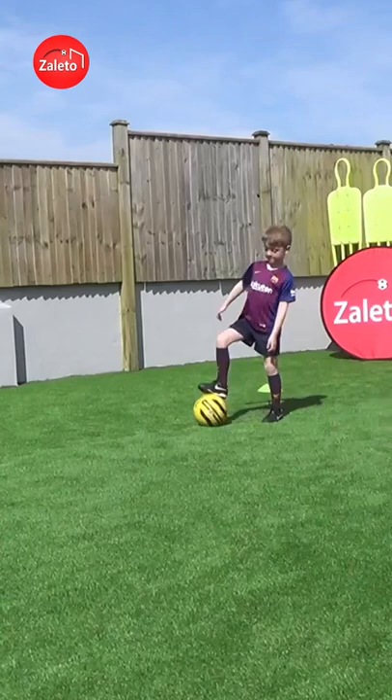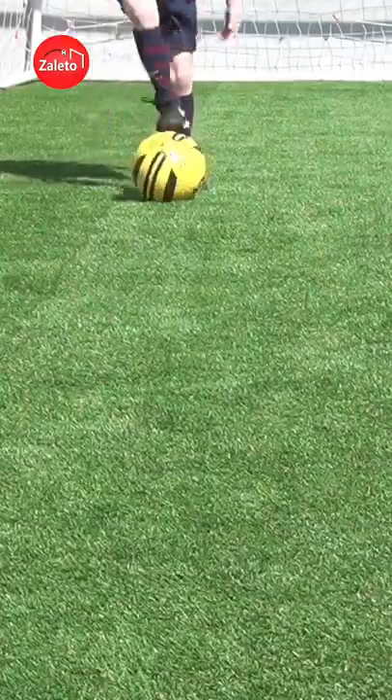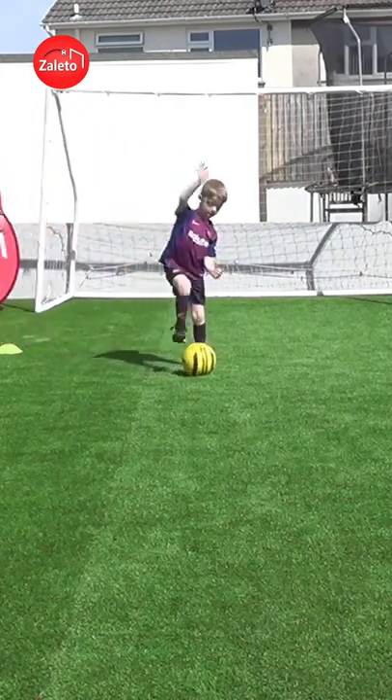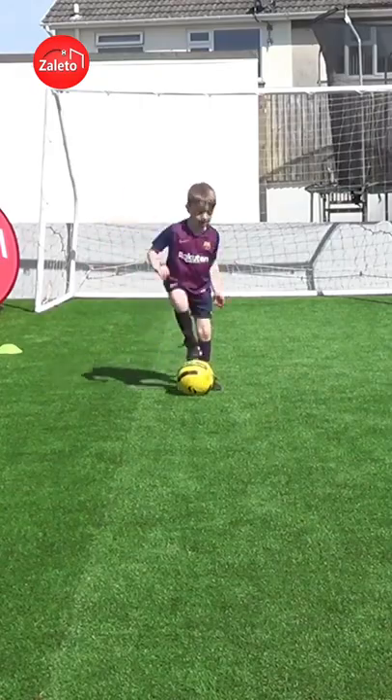Start off slow. Very good Arlo. Just a light touch on top of the ball. Getting comfortable with both feet helps you with your balance and your coordination.